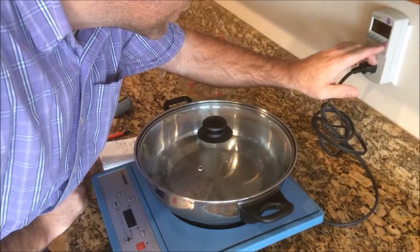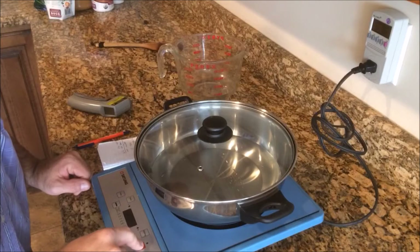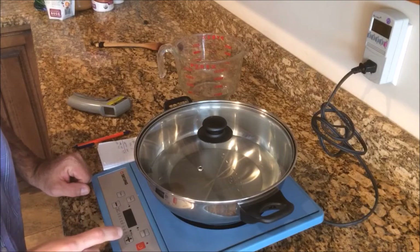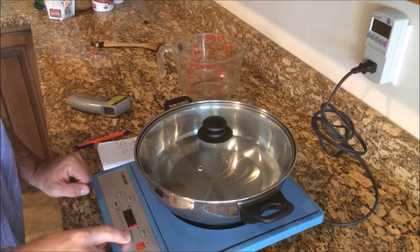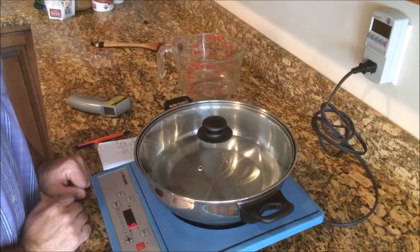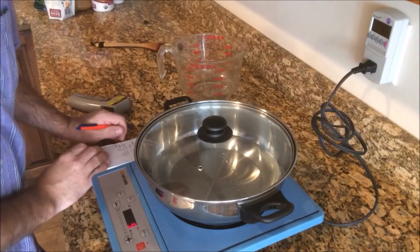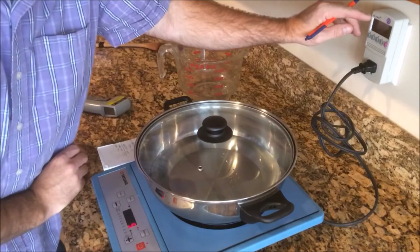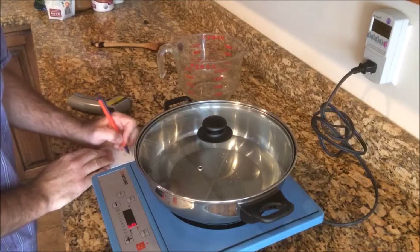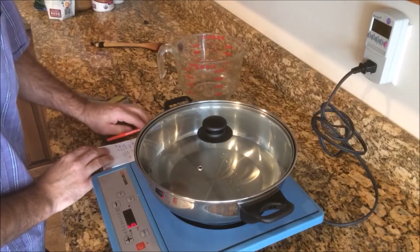So we're also going to start the clock here. I'm going to start cooking — let's just crank it up full blast. So here we are on a solid nine. It is drawing 1480 watts. We're at the highest level on this cooktop.